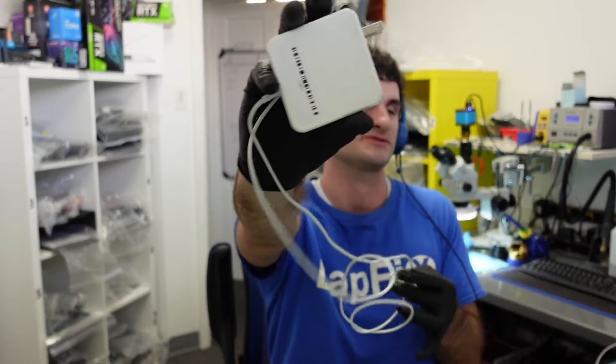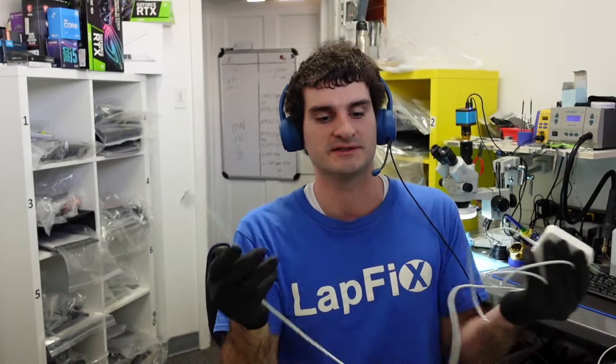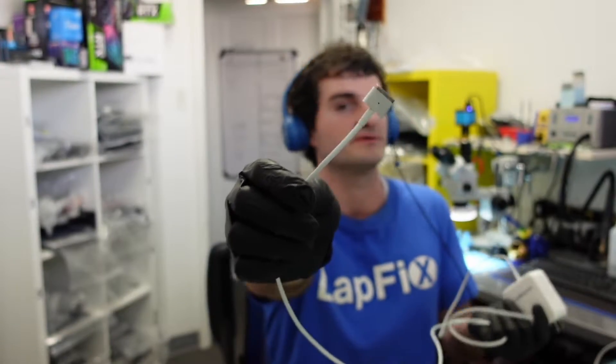So we have an aftermarket charger here. It's never a good thing, especially for the ones that do have the MagSafe 2 — you don't want to be doing that. There's a lot of stuff going on in here. You don't want to be messing with it, especially a third party. You don't want to fry your machine. For USB-C it won't matter as much, but it's still important. You should probably get one that does at least a good job.